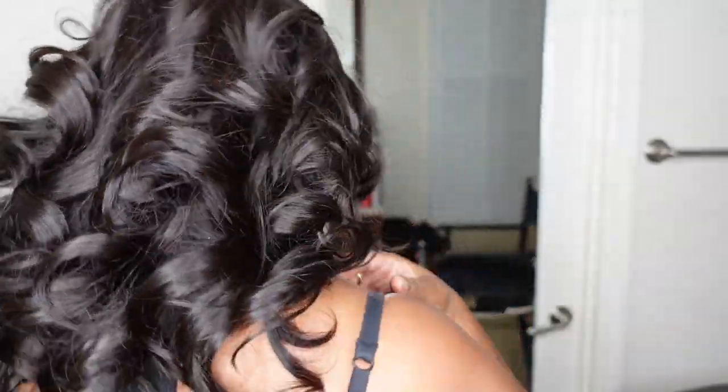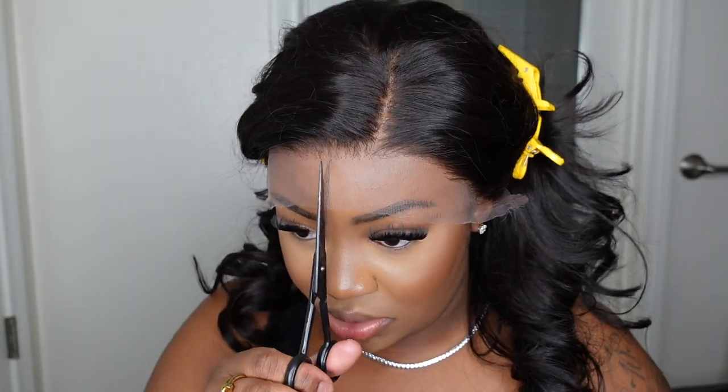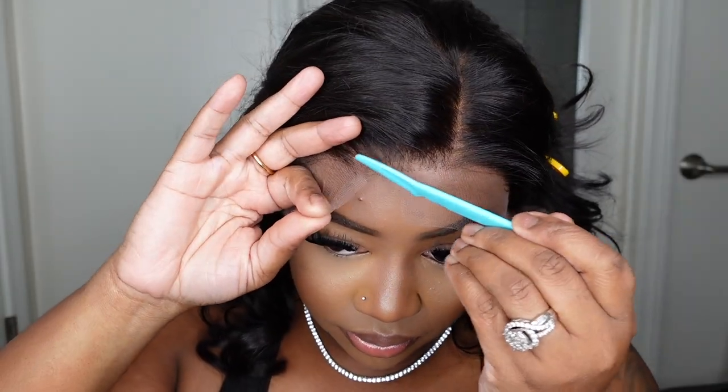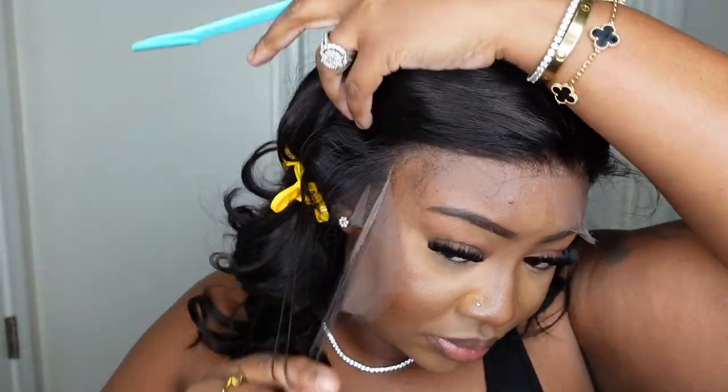For specs, this one is Modern Beauty 016. She's 14 inches in length. The cap construction is 13 by 6 and she is a Swiss lace front wig. This is also 200% density and she does come in an array of lengths as well as colors if you want to switch it up. I'm going to go ahead and start the install process.